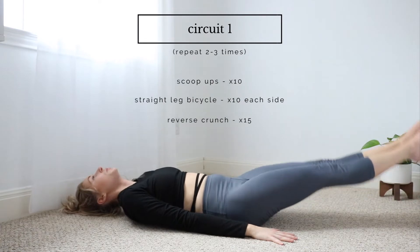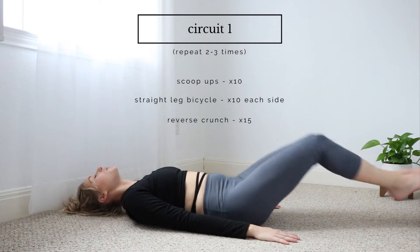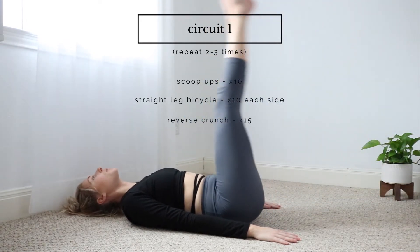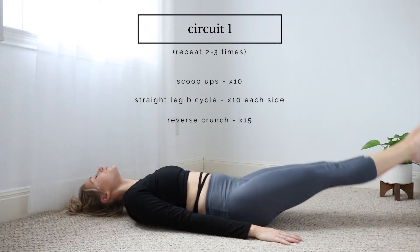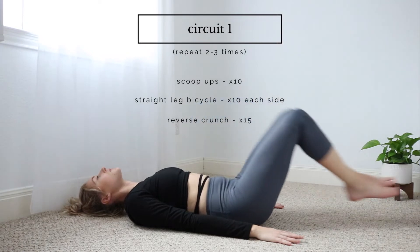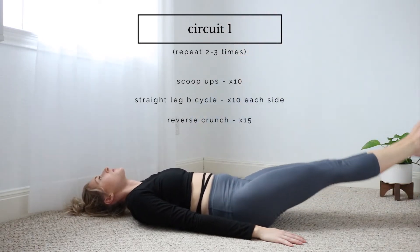Now we're getting right into the first circuit. This workout involves two circuits and I recommend doing them two to three times through. I love adding all these moves at the end of any other workout — usually I just do them once if I'm adding it — but if I want to do a full ab workout then I like to do it two to three times through.